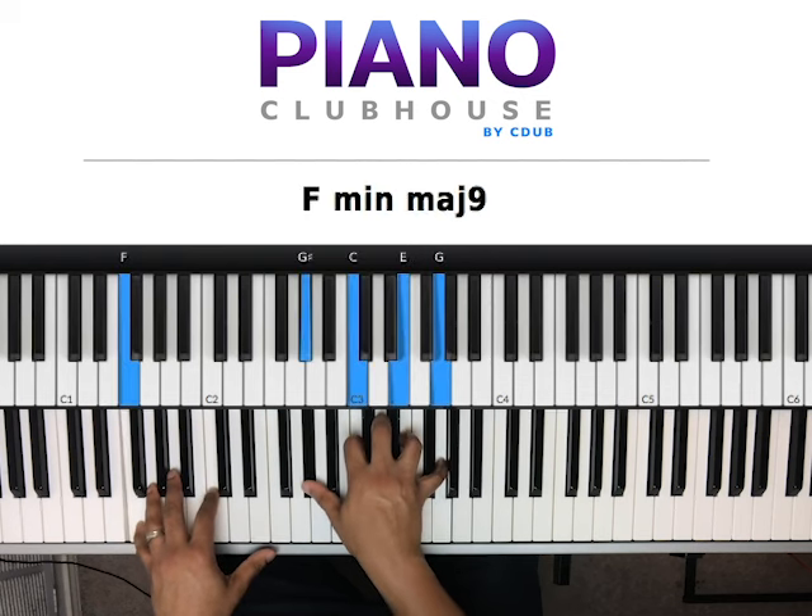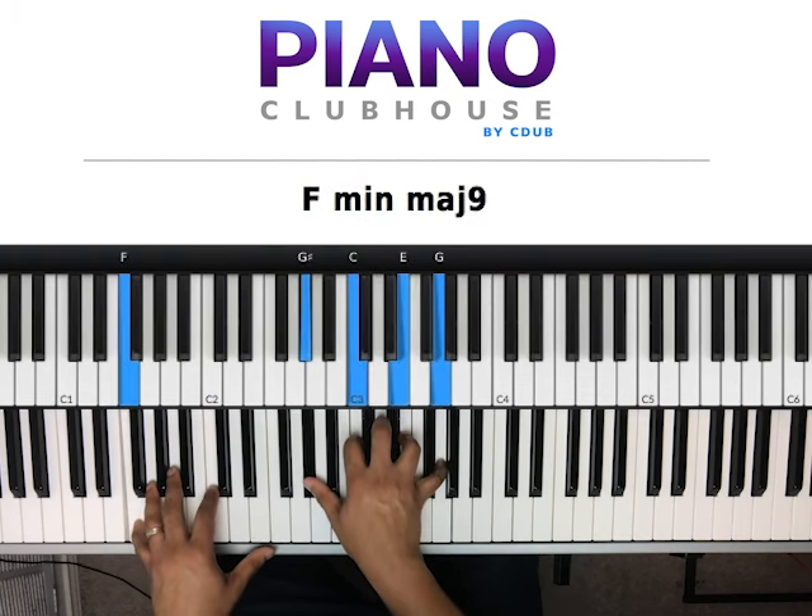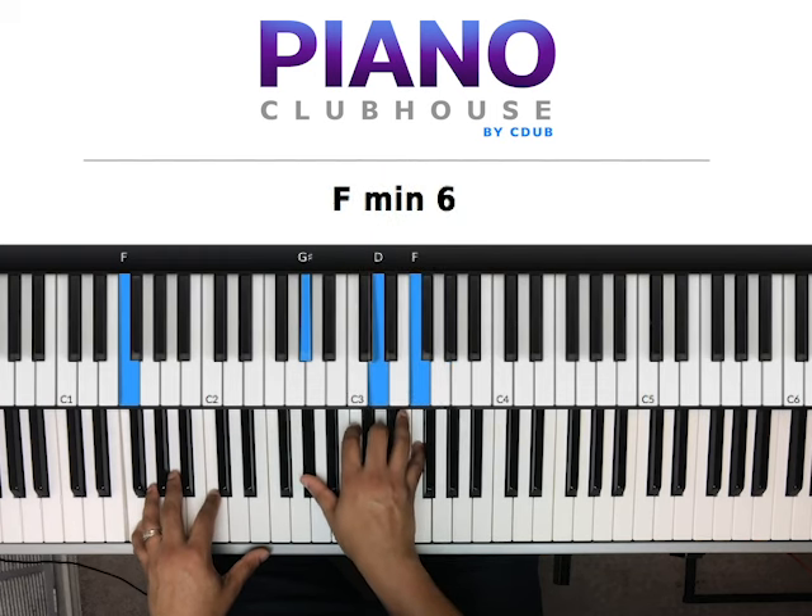And then it resolves there. Basically I just move this chord — G sharp, C, E, G — to G sharp, D, F.